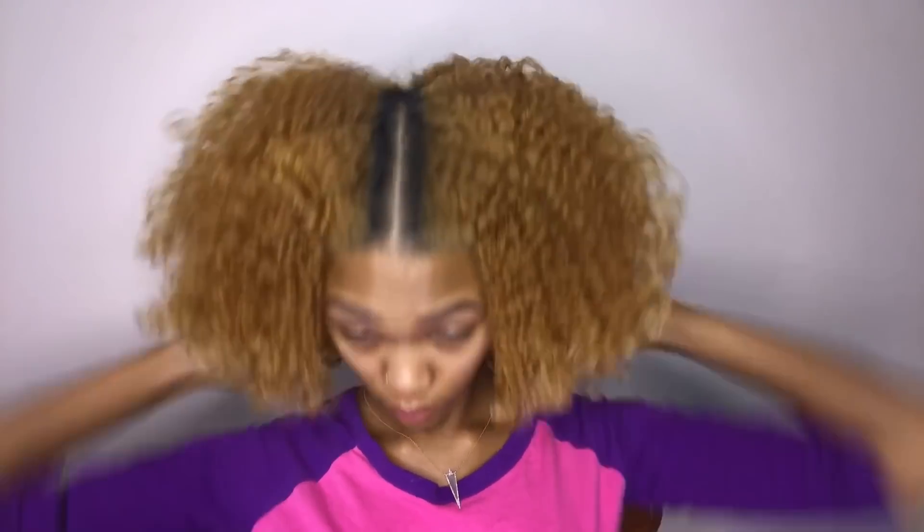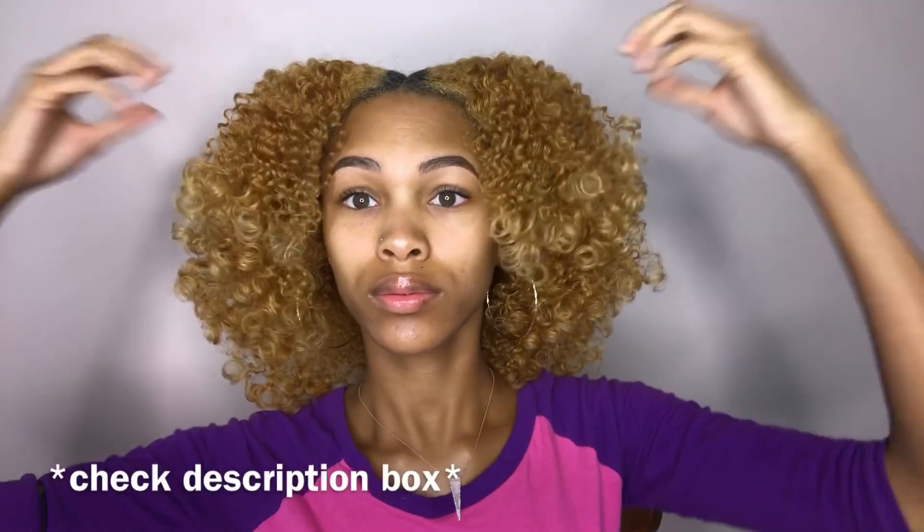These are the final results of my braid and curl using the Tropical Bliss line, and I was very impressed and so in love with my hair and the results. You'll see me continuously playing with it because I wanted a lot of volume, and my curls still stayed intact — super defined and frizz-free.